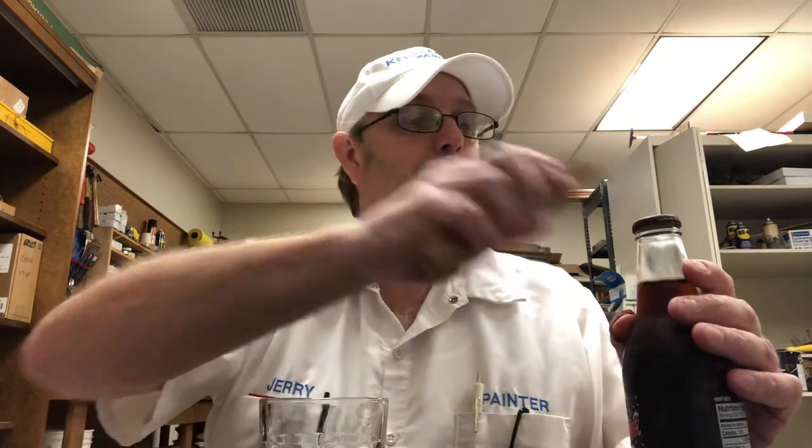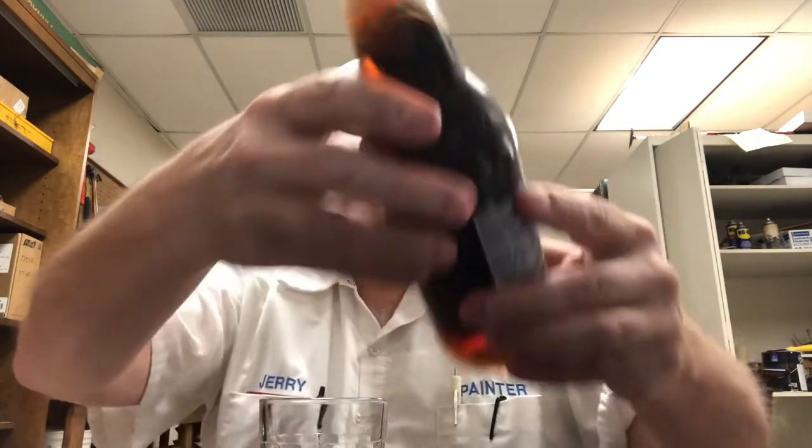So this is natural and artificial flavored. Let's try this. Oh, it's a twist off. Here is the cap.